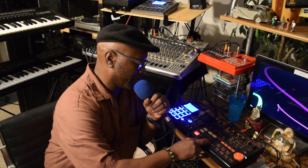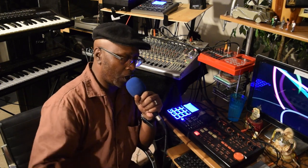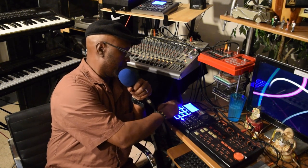Let me show y'all the song. All right, y'all heard that — the drum beats. All right, so you got that coming from that.